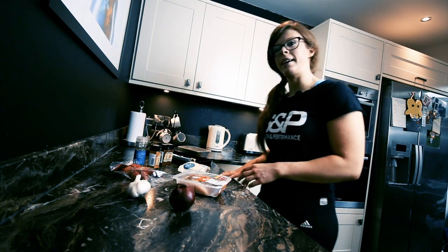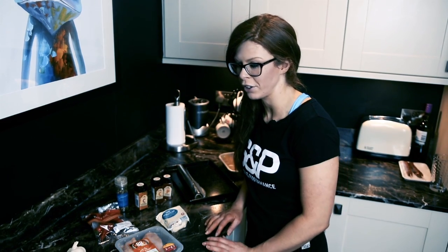Hi guys, it's Coach Pleas. I'm down at S&P Kitchen. I'm just going to talk to you today about another way to prepare and cook your chicken.